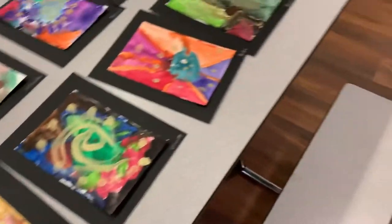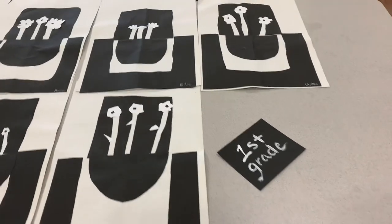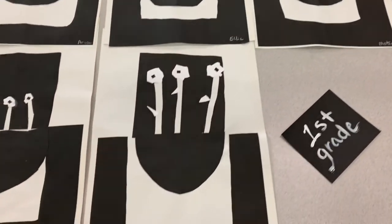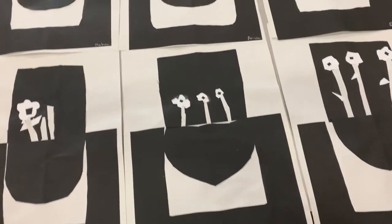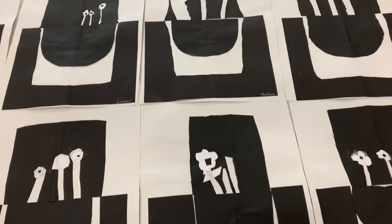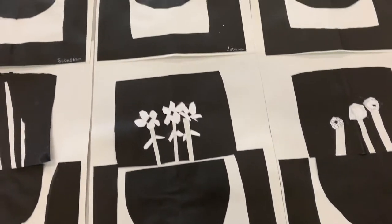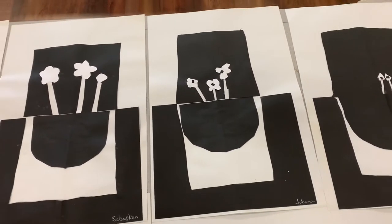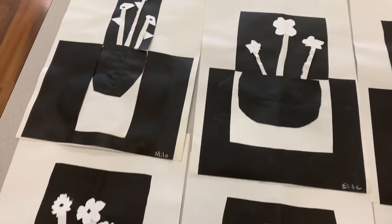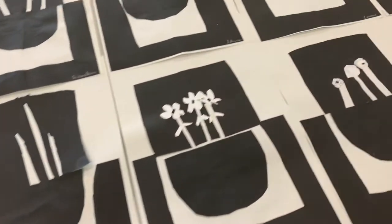Again, kindergarten. And then we're going to walk around here to first grade. These were black and white cut paper flower designs. I just love them — they're very bold and graphic. Some of our friends took a simpler approach with just one or two stems, but no matter how they created their art, they look amazing. You don't even need color to make your artwork special. Black and white is fantastic.